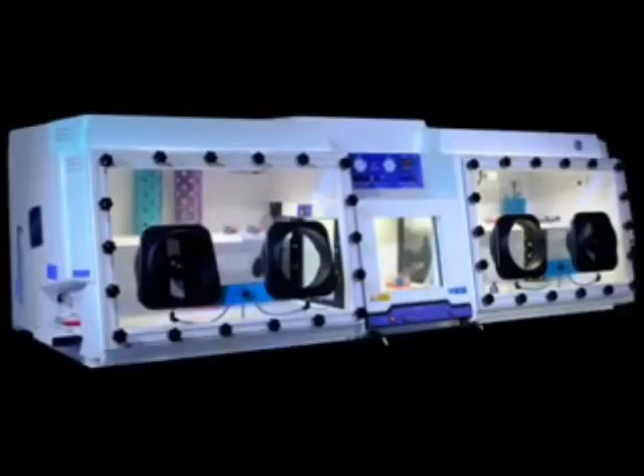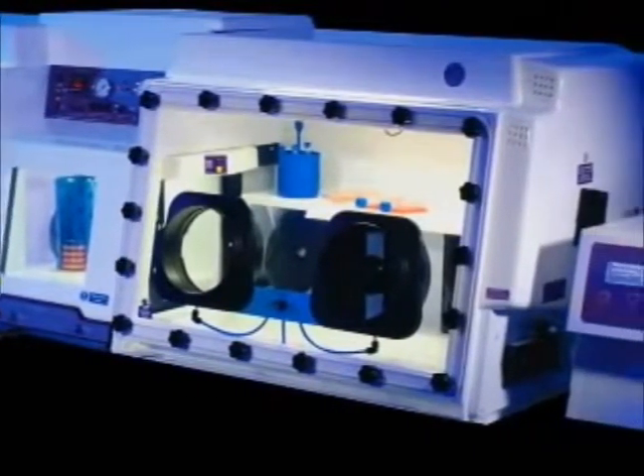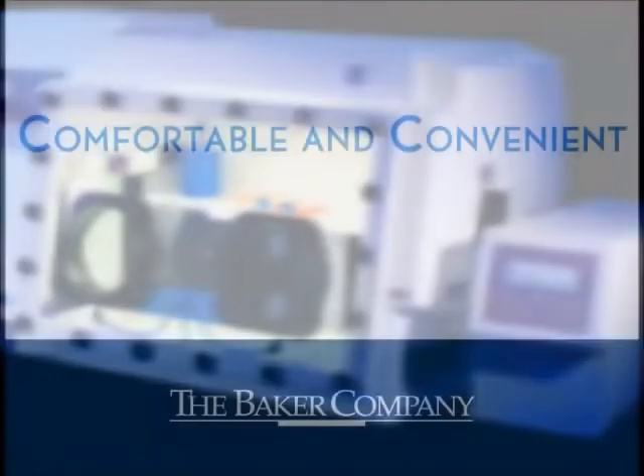Designed for larger laboratories, the Ruskin Concept 1000 anaerobic workstation offers a 1000 plate capacity and features two independently controlled environments, each accessible through a large central interlock. The workstation can be configured with an optional gas mixing module to create a micro-aerophilic atmosphere within one of the chambers.